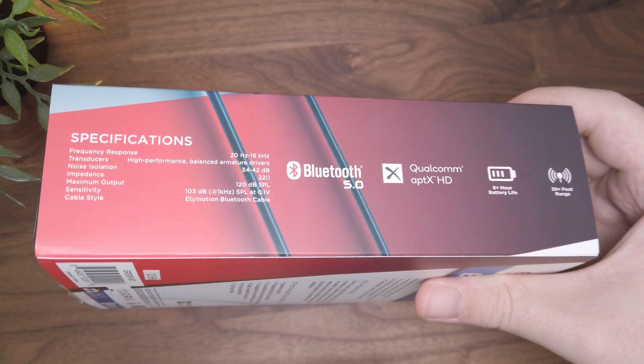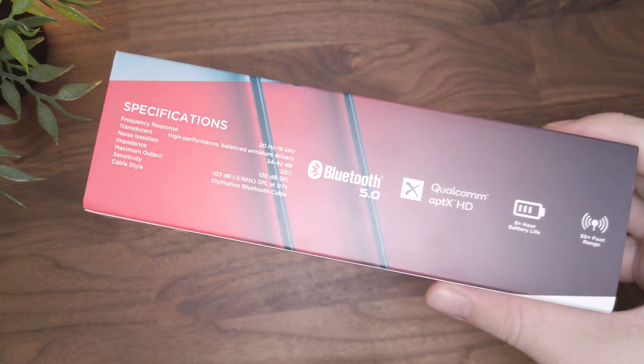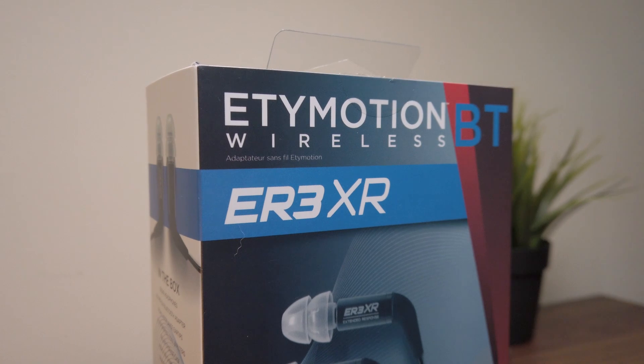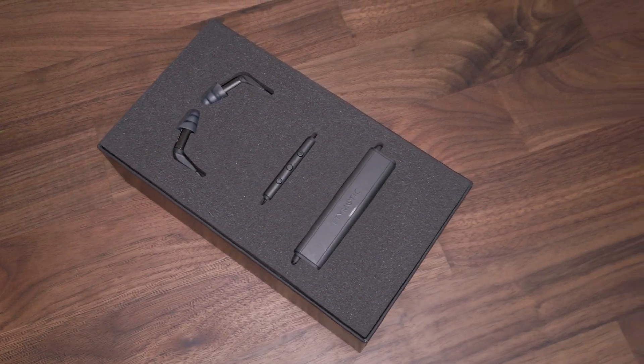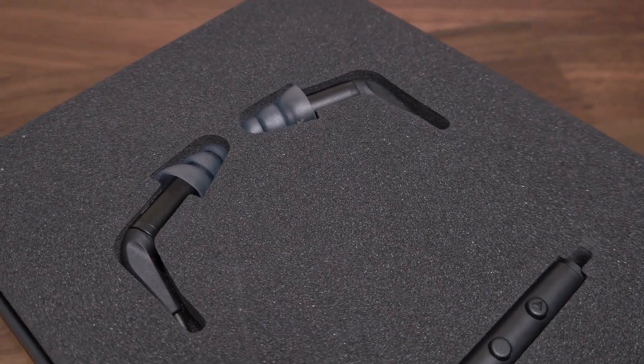Etymotic has gone ahead and packaged the Etymotion BT with a variety of different ER series models, making it the first all-in-one wireless IEM package from Etymotic. The ER3XR and Etymotion package consists of two separate products.